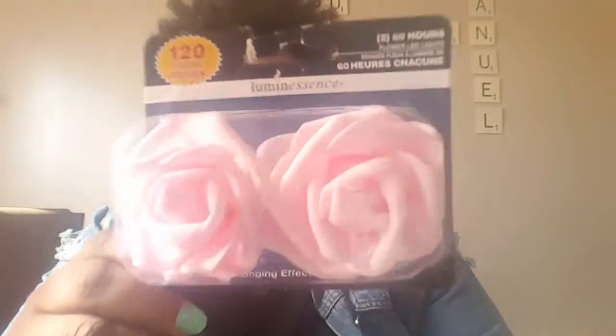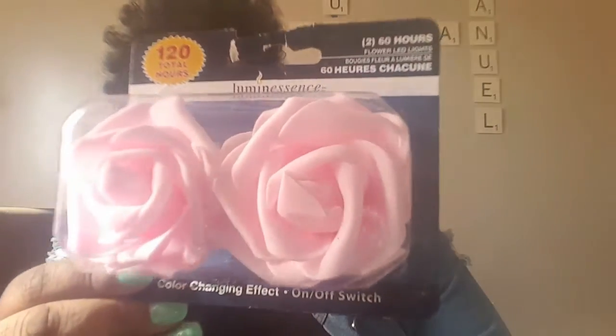First thing I saw was these tea light candles by Luminesce. They're flowers — foam flowers — and they are beautiful. They come in pink, white, and cream. They're so beautiful you don't even need to put them in a candle holder.